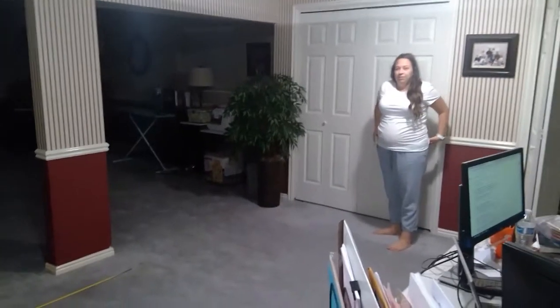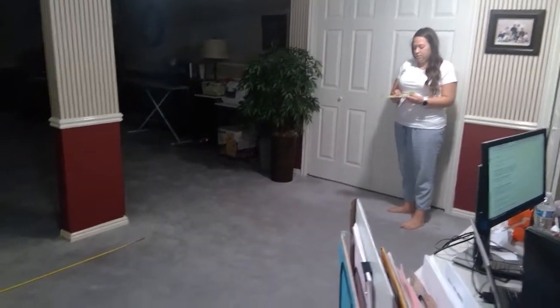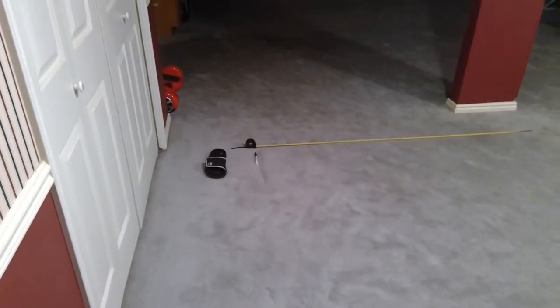Okay, here we are. We're testing our paper plate airplane. It needs to go — for this particular experiment, it needs to go 12 feet, which we measured to that Expo marker from where we are throwing it.